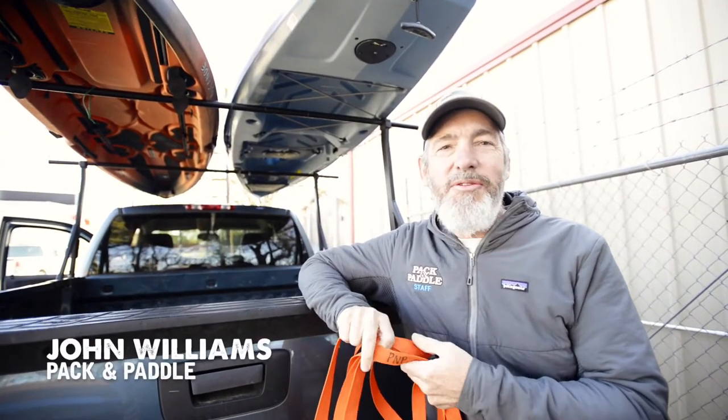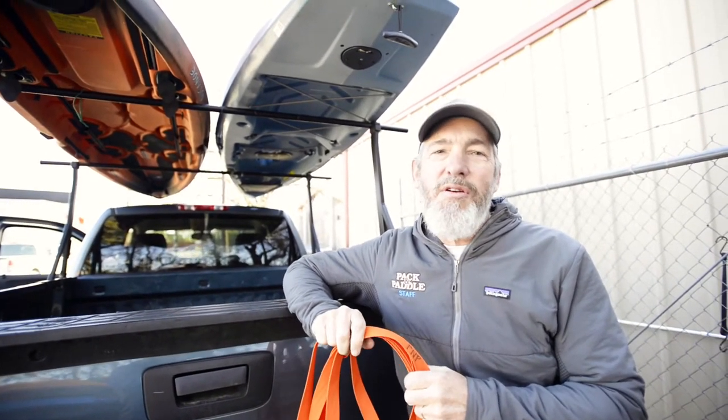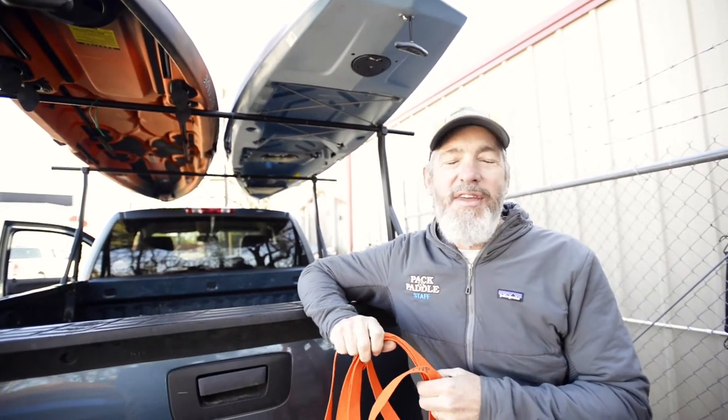Hello everybody, this is John at Pack and Paddle. Today I'm going to show you how to do something that people ask us about quite a bit, which is how do you tie down two boats that are on the same roof rack using a single strap. And there is a safe way to do this, which is what I'm going to show you right now.